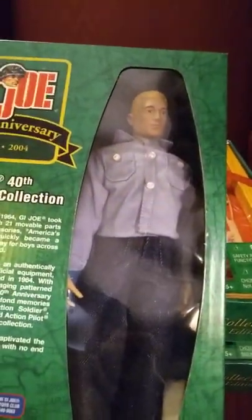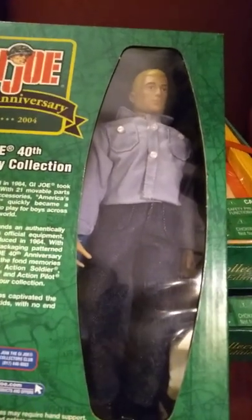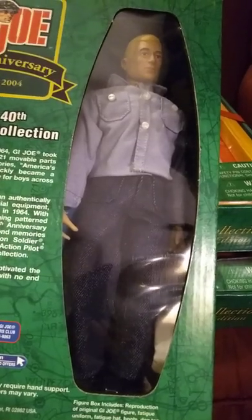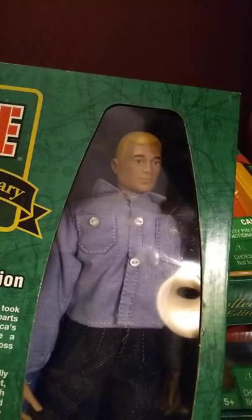Interestingly, the first GI Joe I ever received was in 1964. My dad went on a business trip, came back, and had a GI Joe sailor for me. He was a blonde, just like this one.